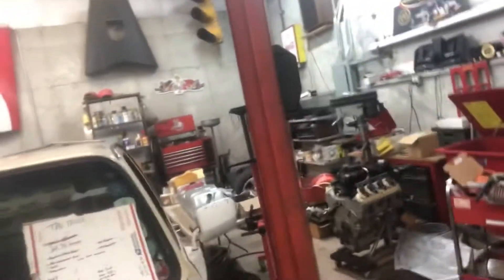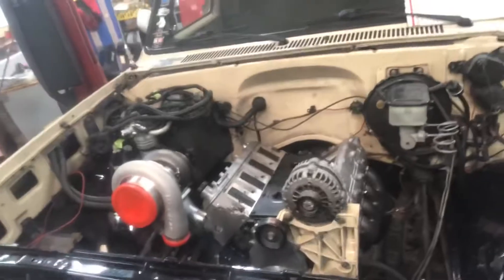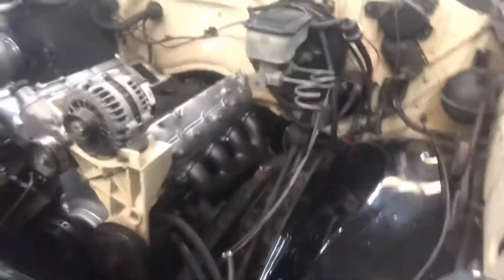I've actually just put my fuel sending unit together the other night, but right now we need to focus on this exhaust.